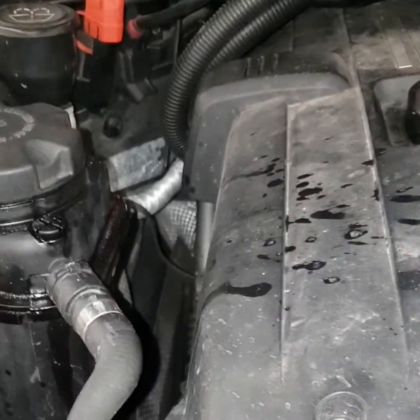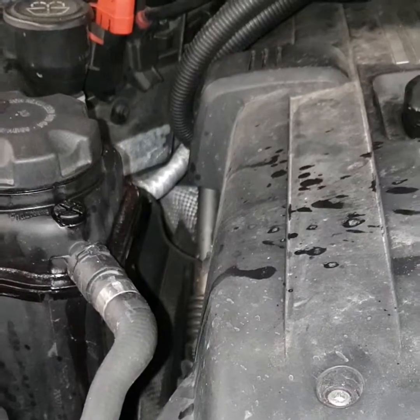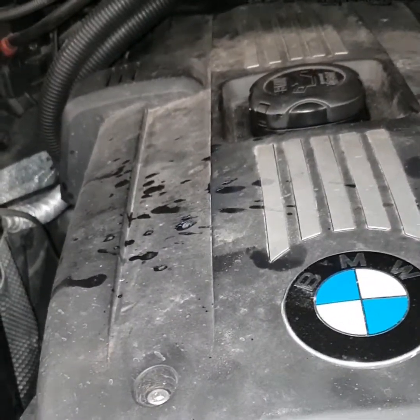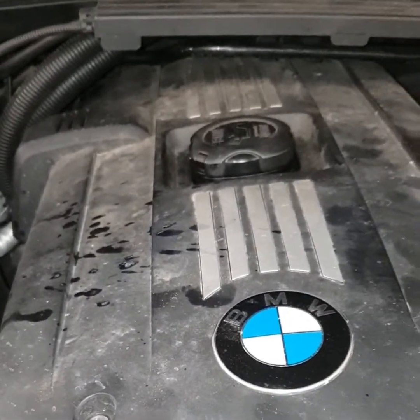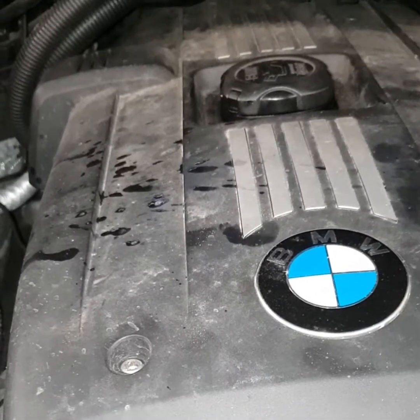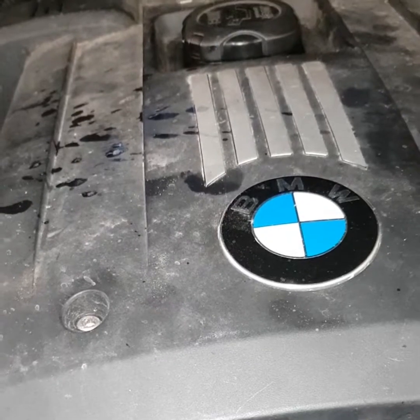What I found was a water pump fault. Just checking YouTube and using my Bosch KTS, I found that there was no RPM from the electric water pump.